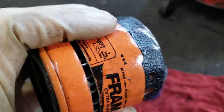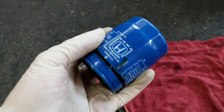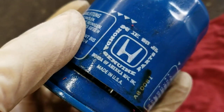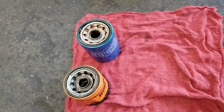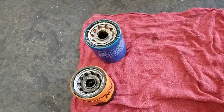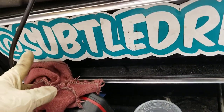I have a Fram filter and a Honda factory filter here, and I want to show you that there may or may not be a relation between the two.